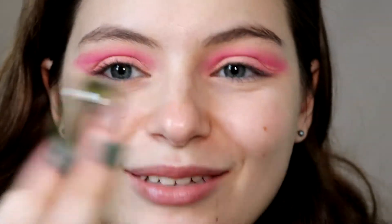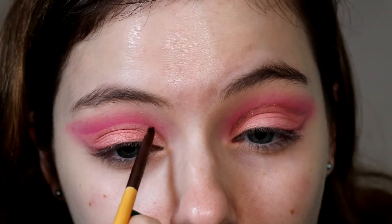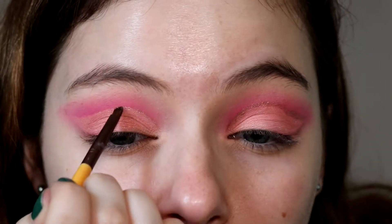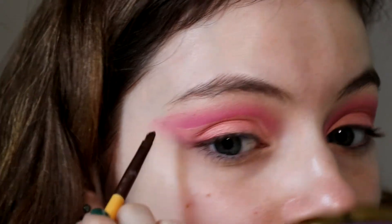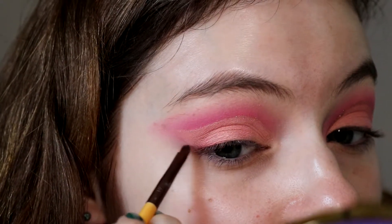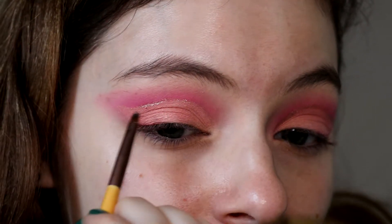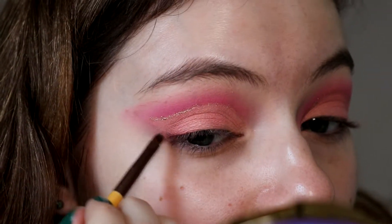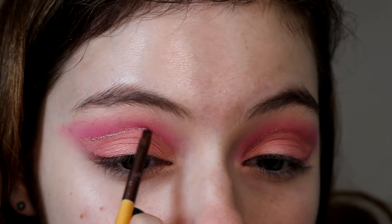I'm taking the ColourPop Supernova Shadow in the shade Constellation on an EcoTools lip brush and tracing out where we made that cut crease, so it becomes a glittery cut crease. I'm taking a little bit of the product at a time — it's kind of hard to work with because it's on a concealer doe-foot applicator, so you don't get the most pigment. Luckily it builds really well, so I keep going back and dragging the brush along the applicator to get the most glitter.